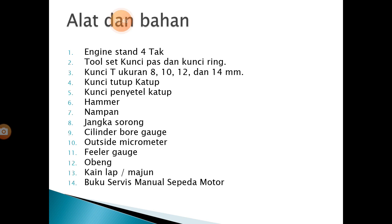Peralatan yang dibutuhkan: 3. Kunci T, 8, 10, 12, 14. 4. Kunci tutup katup. 5. Kunci penyetel katup.